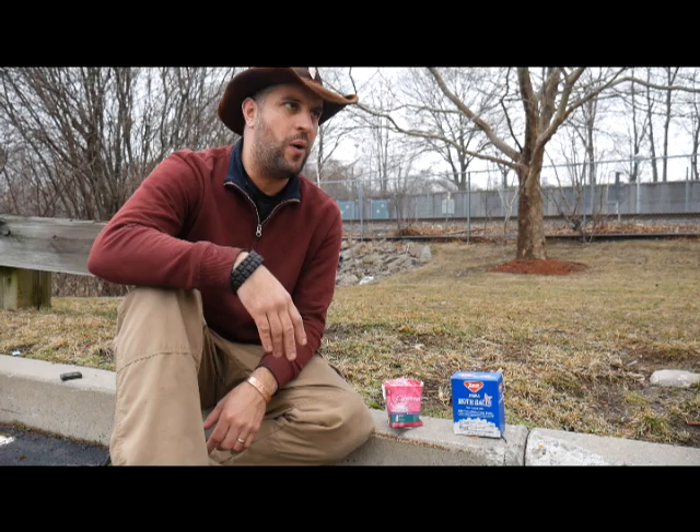I love finding things that are normal household items you might have around and trying to find emergency uses for them. This is none other.